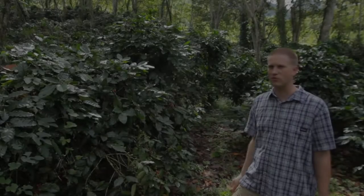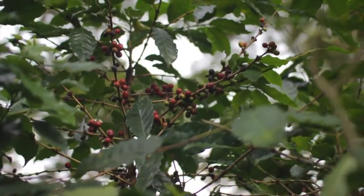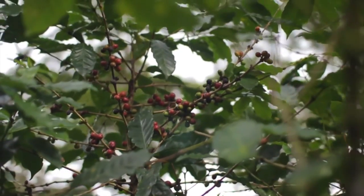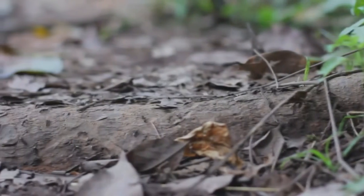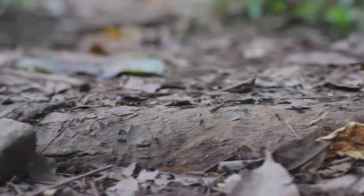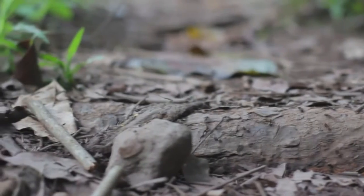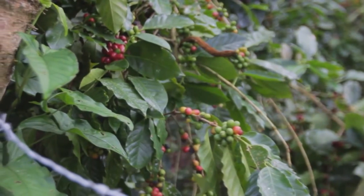The trees that we have for shade growing over the coffee is a real interesting system because it's a complete farming system. It's not only the shade for the coffee, but the trees are called guama trees and the leaves are actually a nitrogen fixer. So at the same time they're providing shade for the coffee, they're actually acting as fertilizer as well. The leaves fall down and as they decompose, that nitrogen is just building up in the soil and also increasing the yields.